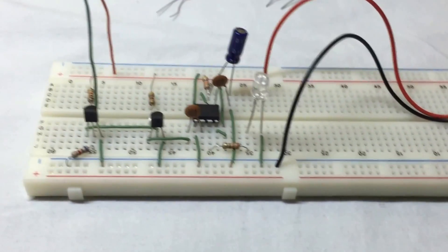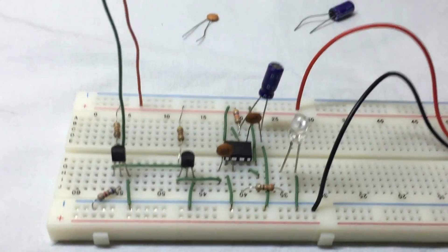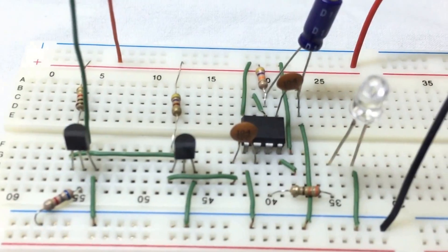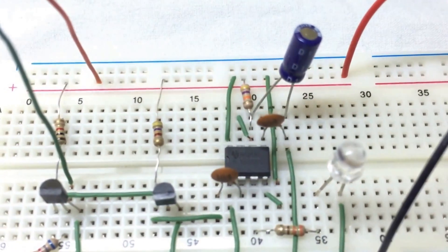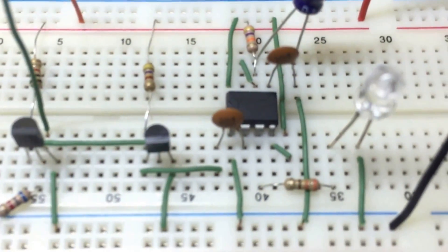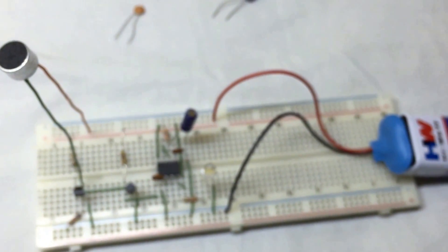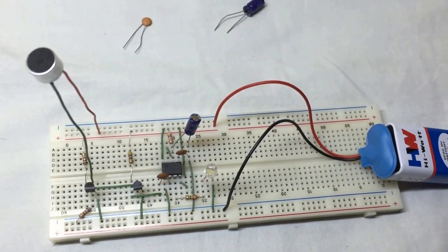Please don't confuse this circuit with a clap-on, clap-off circuit — that is a completely different circuit. So here is the final look at the breadboard.